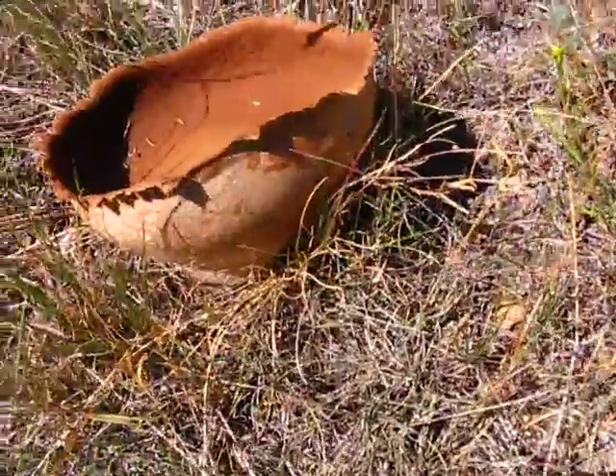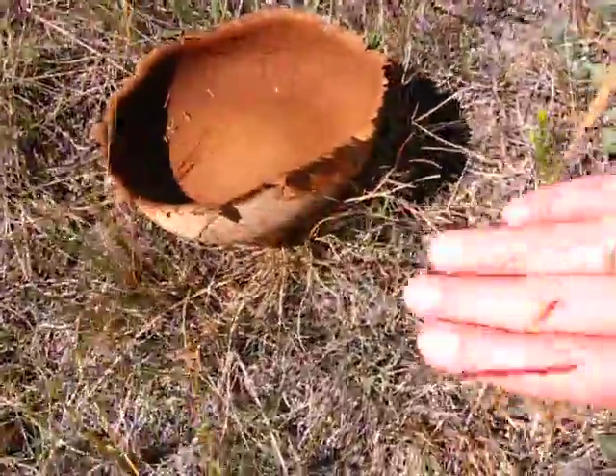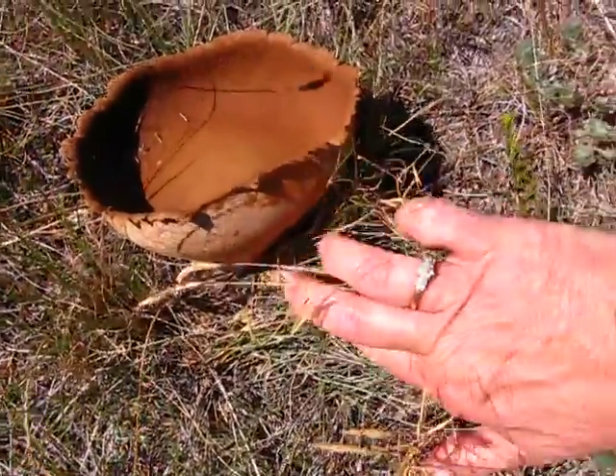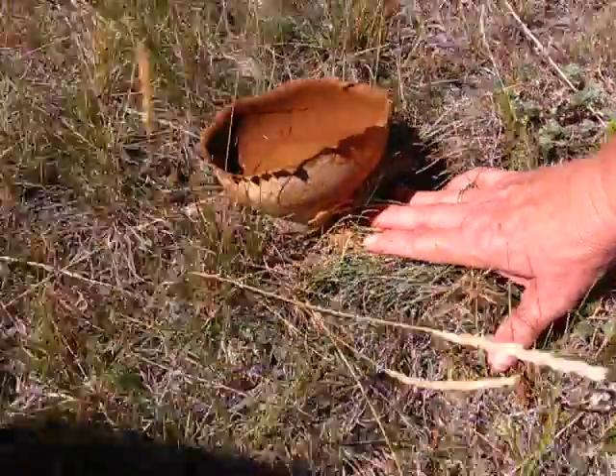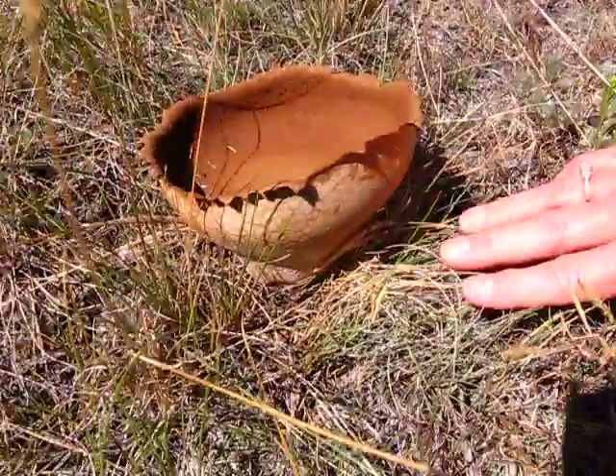We have come across a very unusual looking mushroom that looks just like a bowl. Wow, look at that. It's a sacred smudging bowl mushroom. It's amazing.